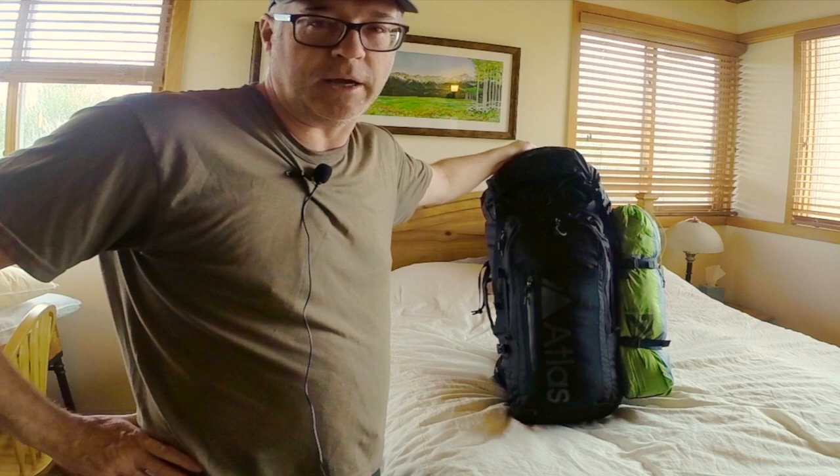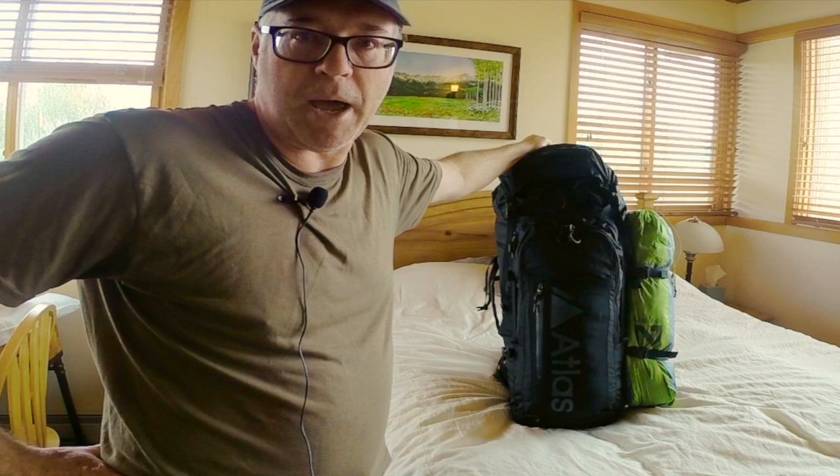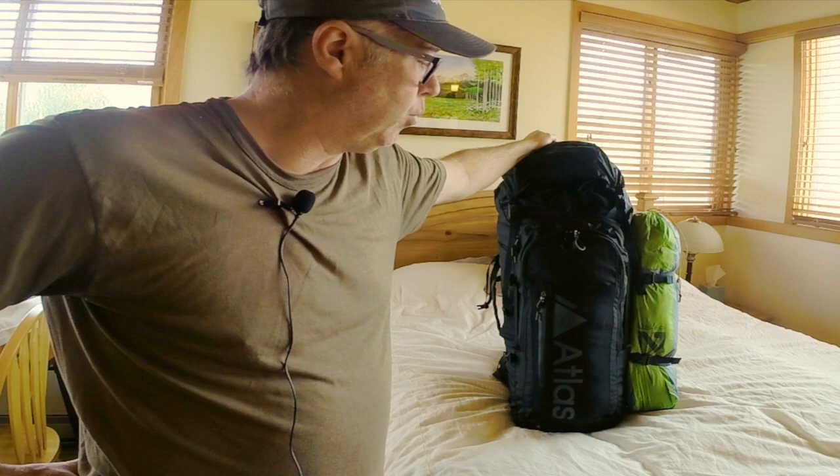The Atlas Adventure is their biggest pack — 70 liters total, with 20 liters dedicated to the built-in photography piece and the rest being a pretty sleek multi-day backpack. That's exactly what I've been looking for. I've only got a few hours on this and haven't done any overnight trips yet.